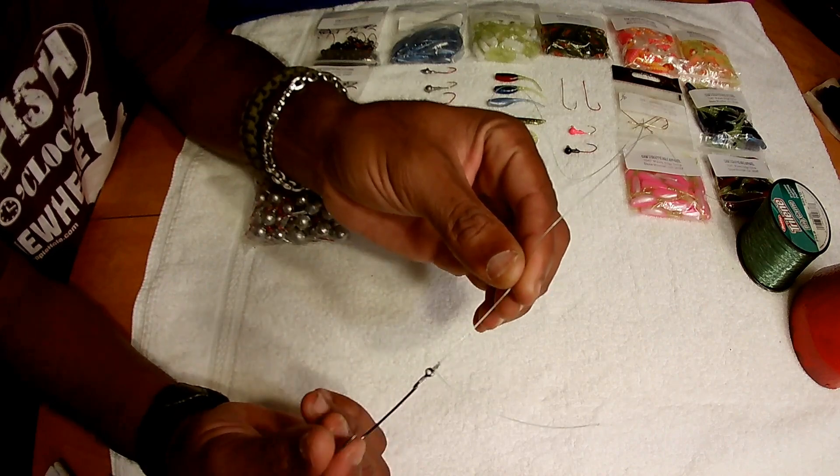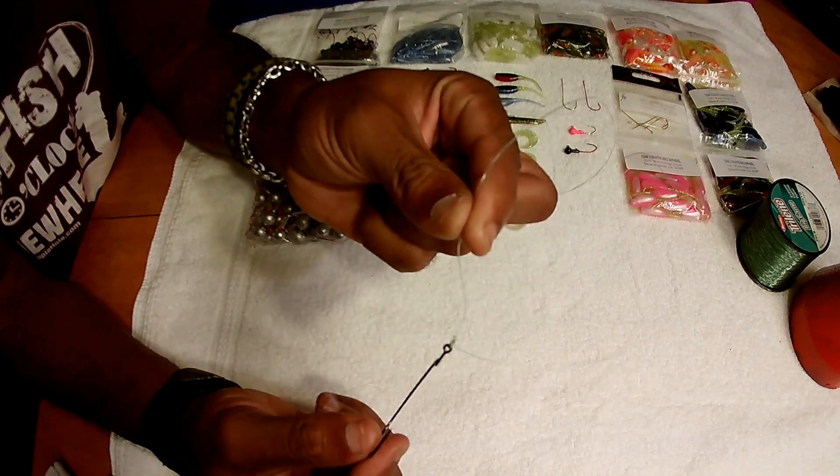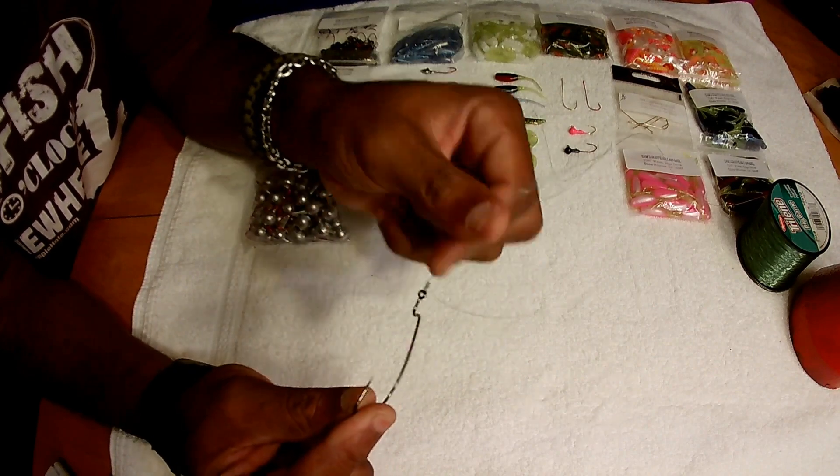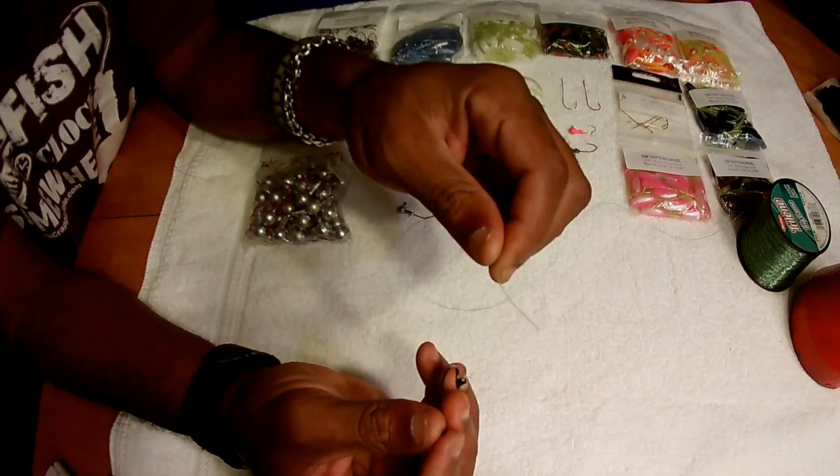This knot has been proven for me — it's easy, it's fast, and allows me to get this hook back in the water to catch more crappie.